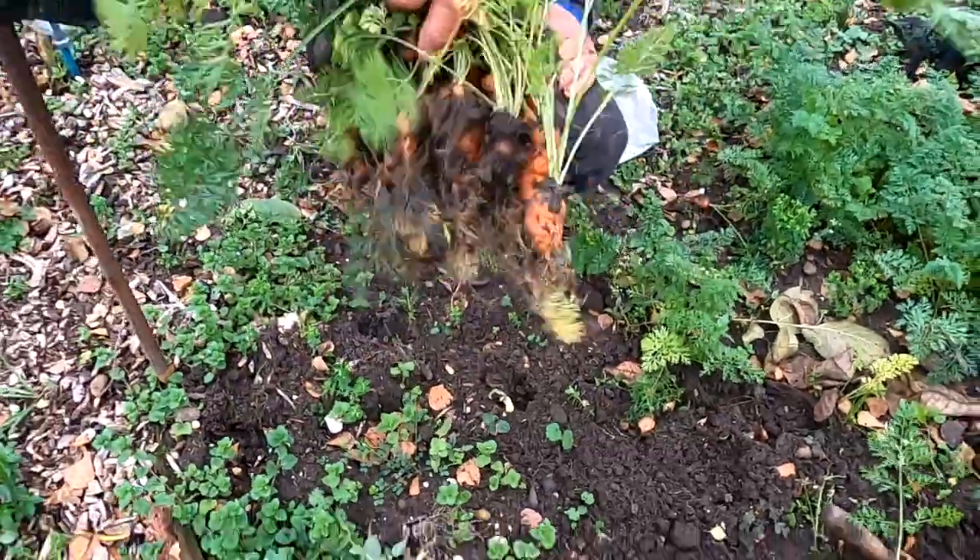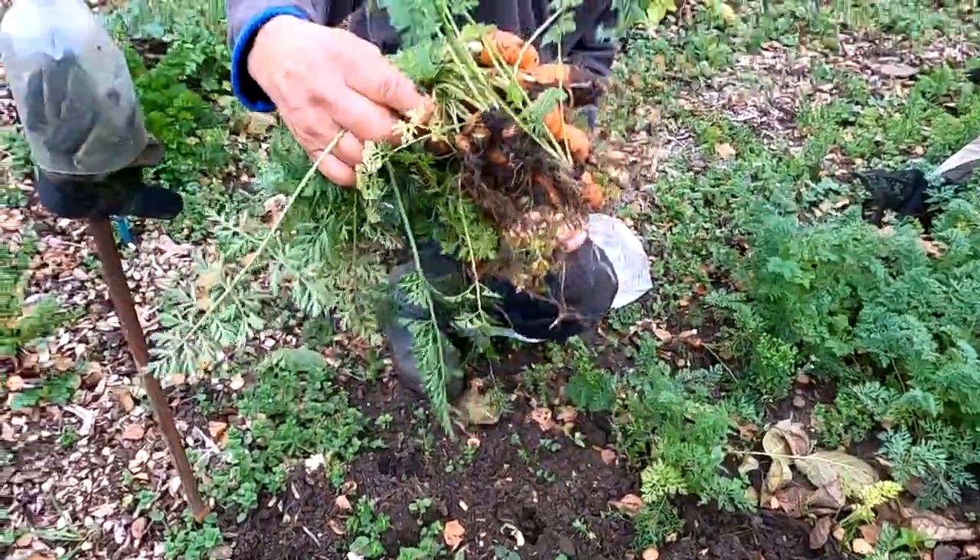That should keep us going for a few days - we'll take that home and give it a good wash.